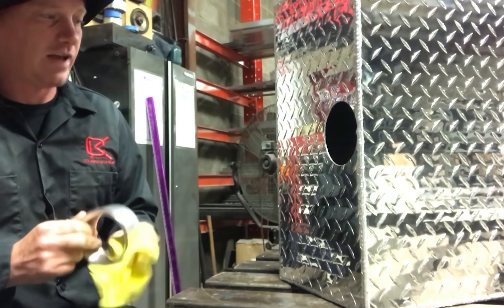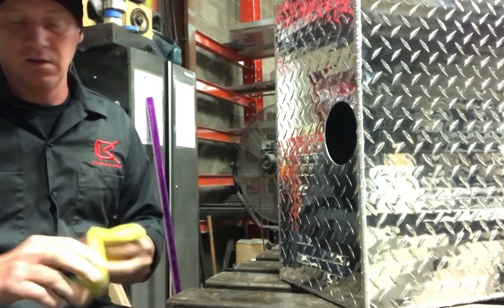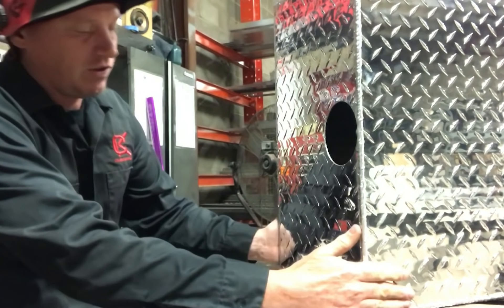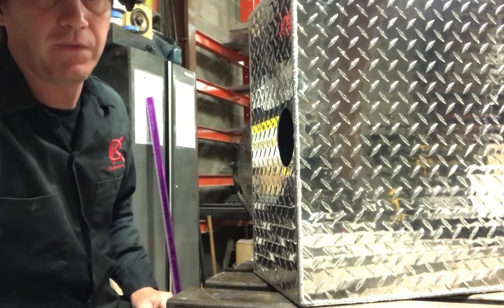Just like when I tack the tank every 5-6 inches, tack the coupling in four places so as you're welding it, it doesn't shift. That way you've got it square and it stays square while you're welding it out.